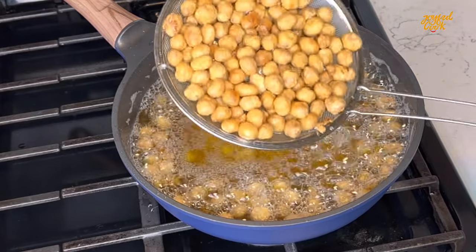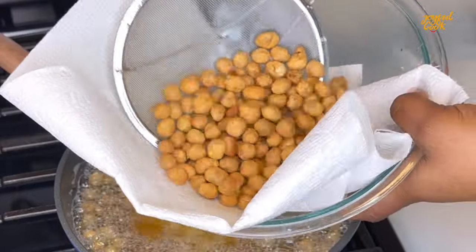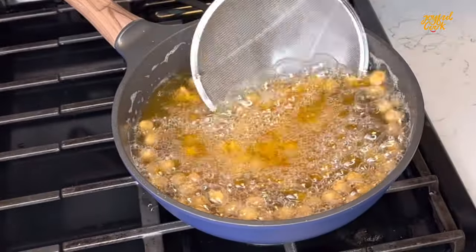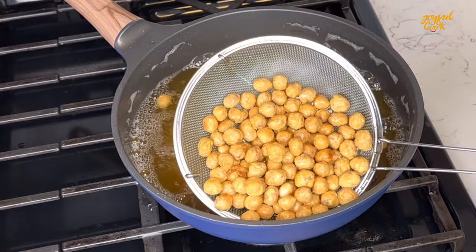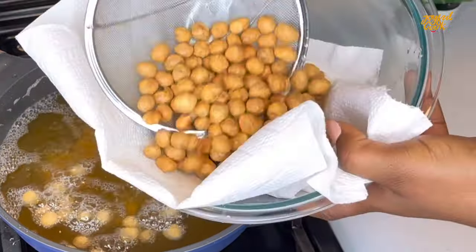After a few minutes, about 5 minutes, it should turn golden brown like this. You want to scoop it out onto a paper towel to drain out any excess oil. Our peanut is ready. Continue to fry until everything is done.